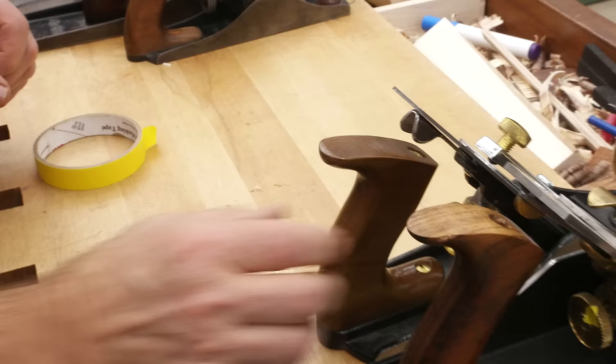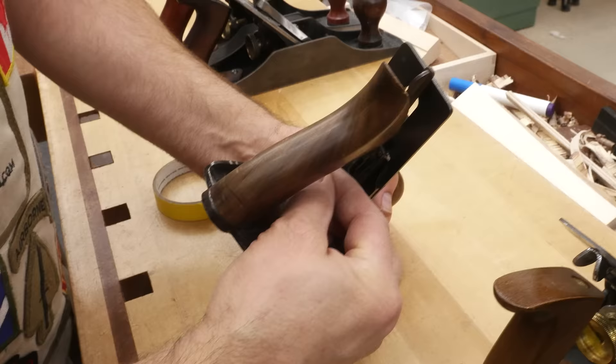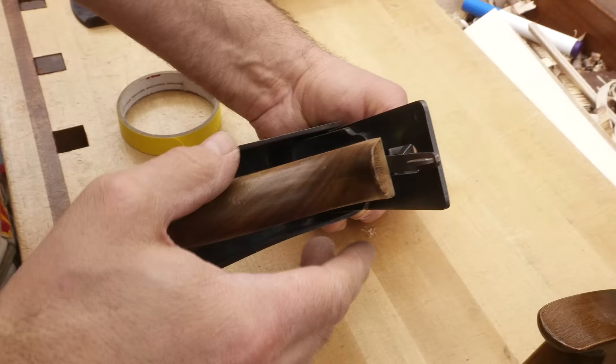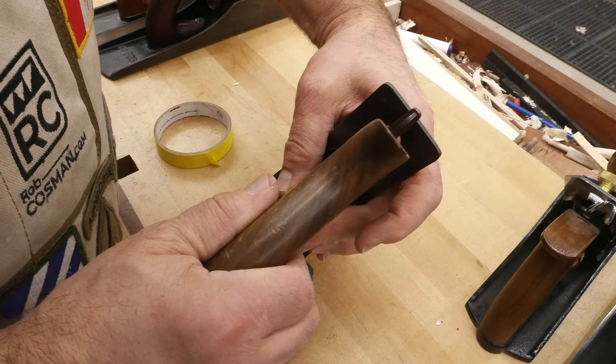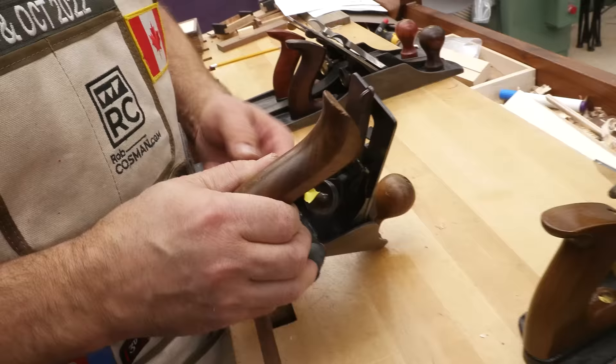Now this is an old Bailey — actually my grandfather's plane, so I cut my teeth on hand planes with this one. Look at that small knob — a real problem when it came to advancing because you had so much less torque. We're down here at 5 o'clock, and we went from 5 o'clock around twice and stopped at 7.